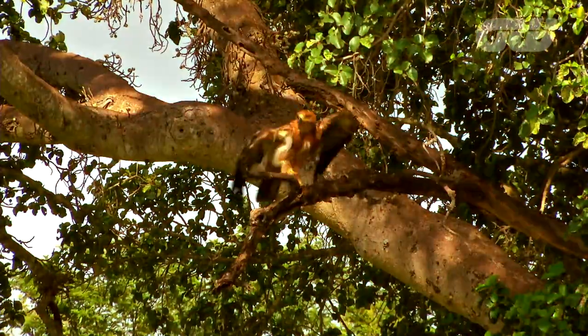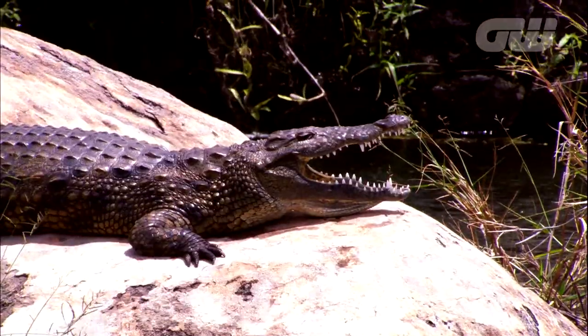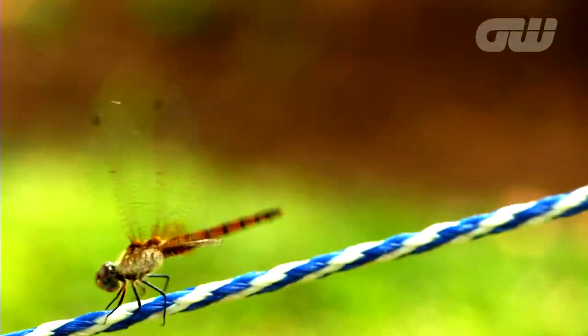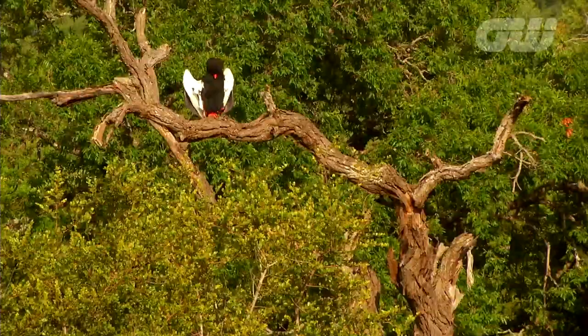Born and bred in southern Africa, Tony Johnston has had a long and distinguished professional career. But alongside his golf, he's also passionate about Africa's wildlife and natural environment. So Tony is heading out beyond the confines of the golf course for a little bit of bush hacking.